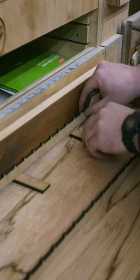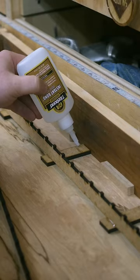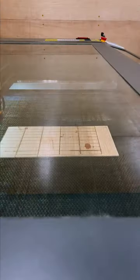This starts in the laser with some quarter-inch MDF to make a jig, which I then glue together with some CA glue. Back to the laser to cut out a bunch of domino-shaped pieces from scrap pieces of quarter-inch plywood.